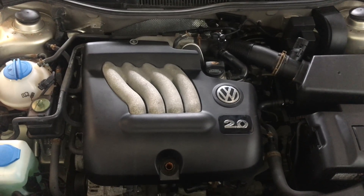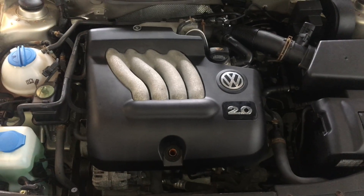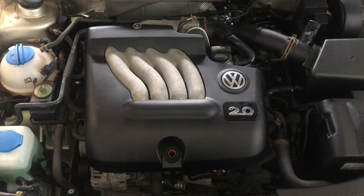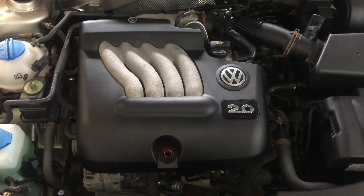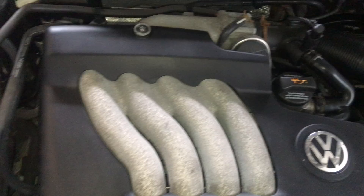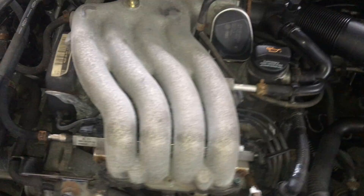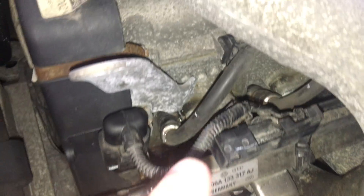This is a video on the spark plugs and spark plug locations on the Volkswagen 2.0 engine, shown on a 2005 Mark IV Jetta GLS. First things first, take out your oil dipstick — I already got that out. Take off this bolt, then the plastic cover pops off.